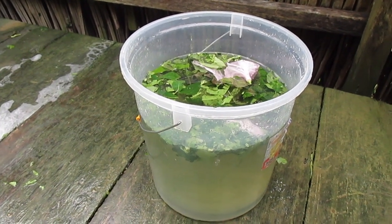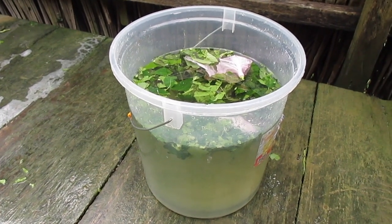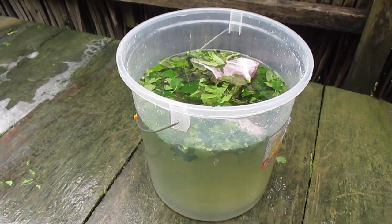All of the leaves are torn up and put in this water, and they'll stay there for thirty to sixty minutes.